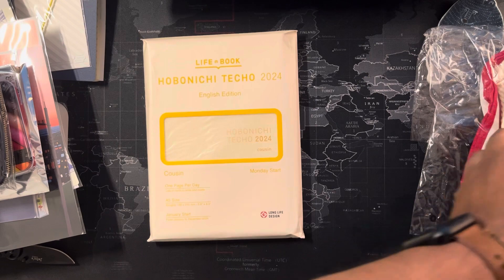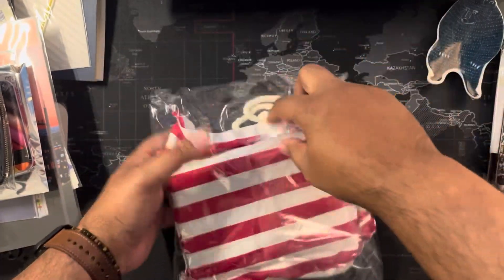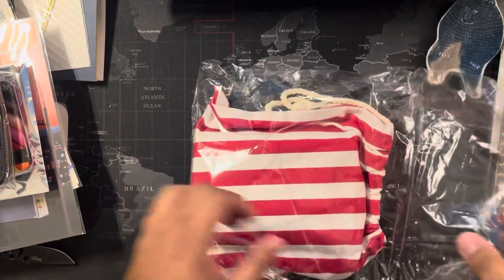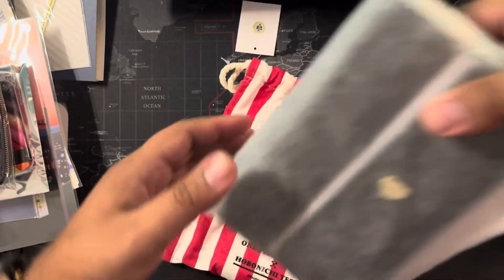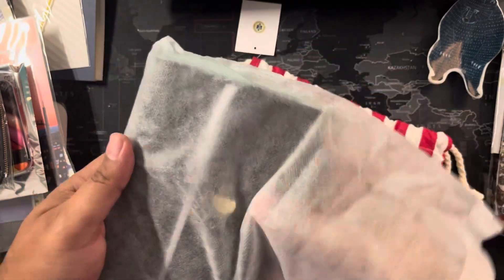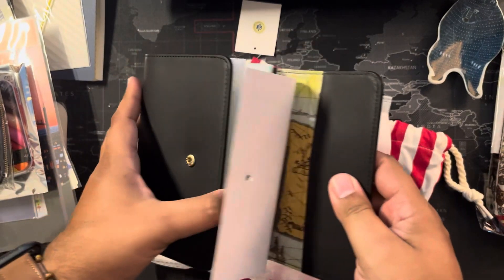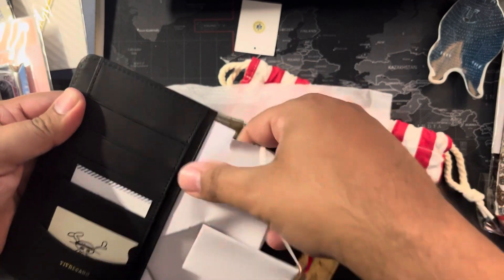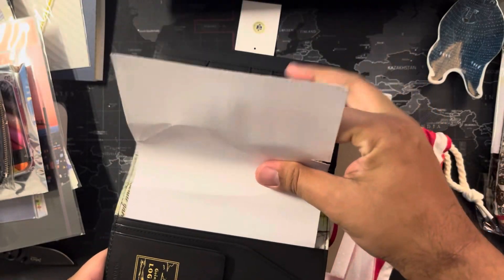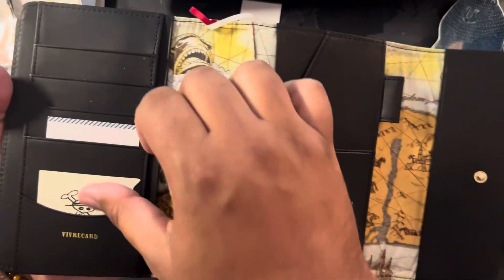Now I'm going to unbox the One Piece magazine Hobonichi Techo Going Merry logbook. It comes in its own cloth bag — a beautiful red and kind of beige. And it's covered as well. Oh, that's absolutely beautiful. They really secure everything so it doesn't get ruined. The map is absolutely beautiful — the vibrant detail, and a very smooth but matte leathery feel. This is definitely going to patina.